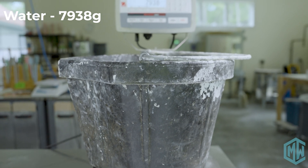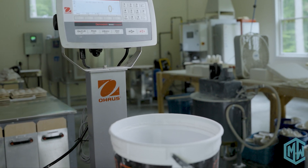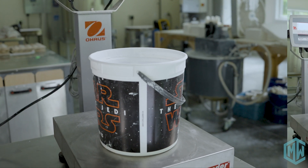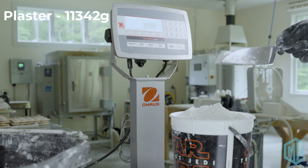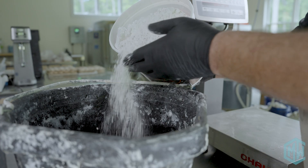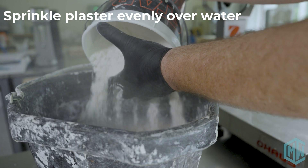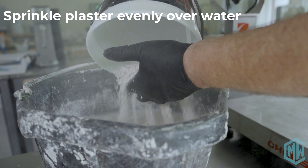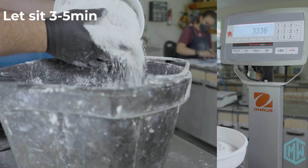We're then going to take out our bucket specifically for batching out plaster. This bucket is not that big, so we weigh out our plaster in several segments. We're going to be weighing out 11,342 grams, so we'll do that in two 4,000-gram batches and one 3,342-gram batch. When adding plaster to the bucket, make sure to sprinkle it around the surface evenly — you don't want to dump it in one lump or into one location. Move it around the surface so that it evenly hydrates. You don't want a mountain of plaster in the middle, so sift it through your fingers as you pour it in, just to make sure it's dispersed and all the granules are hydrating.